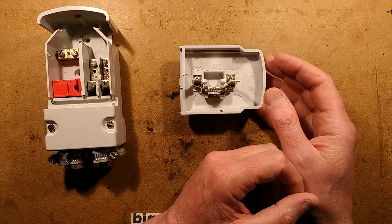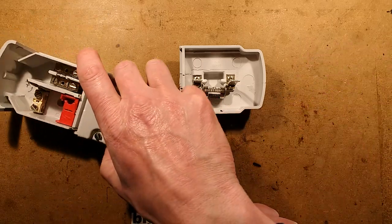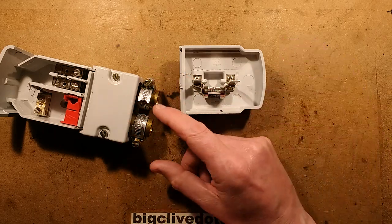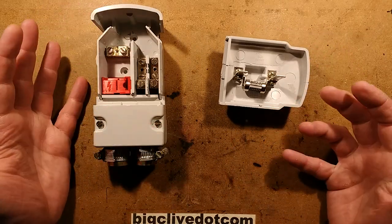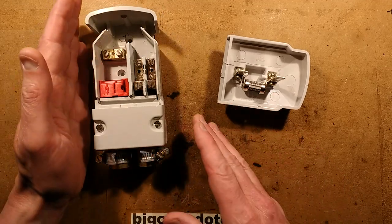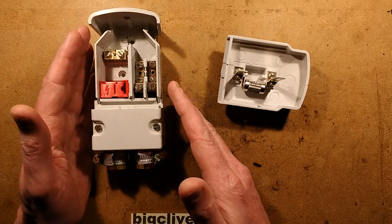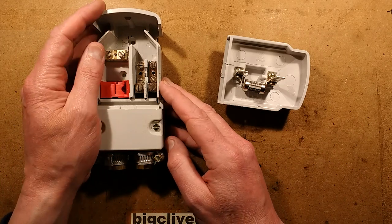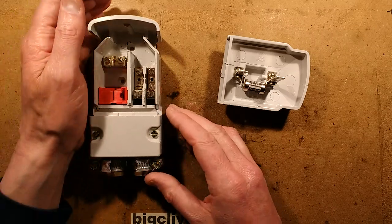Sometimes street lighting is fed from a central pillar with cables looping in and out to rows of street lights — that's why this one has two cable ports. Other times you might have an underground DNO cable — the Distribution Network Operator — and they make a splice into that cable and bring a cable into the lamppost, fed directly from the same power source powering all the houses in the neighbourhood. This is where it gets tricky if you have an accident.